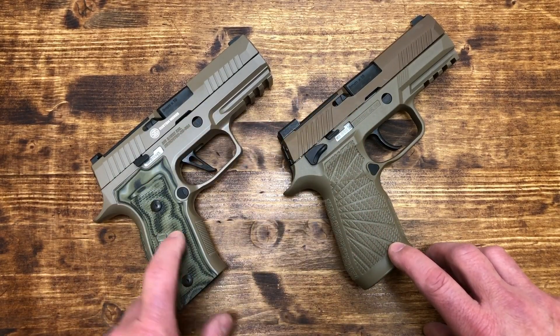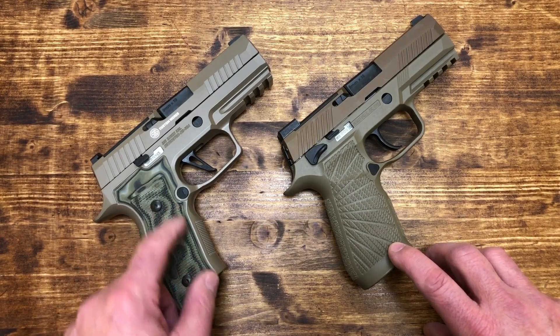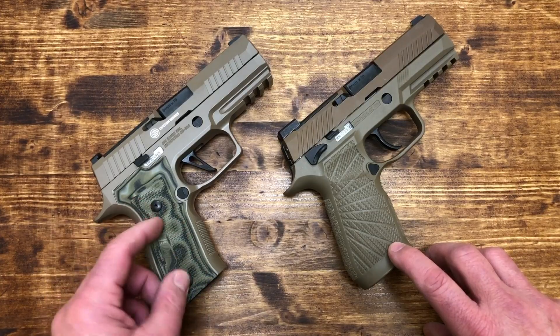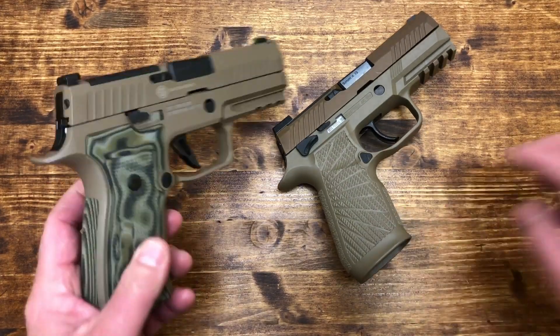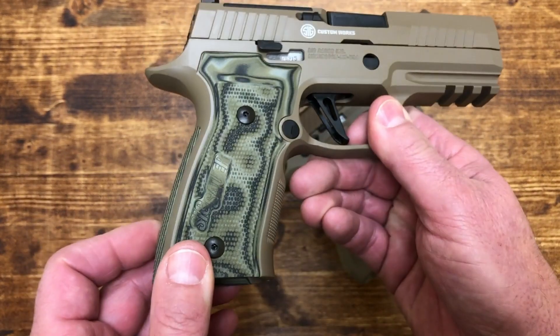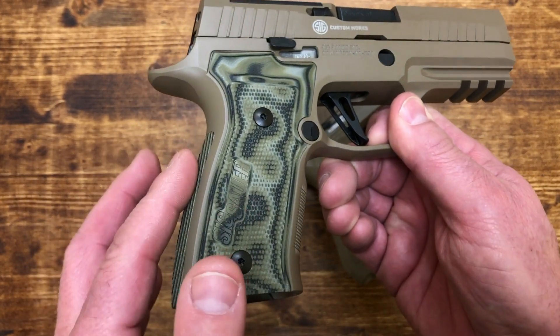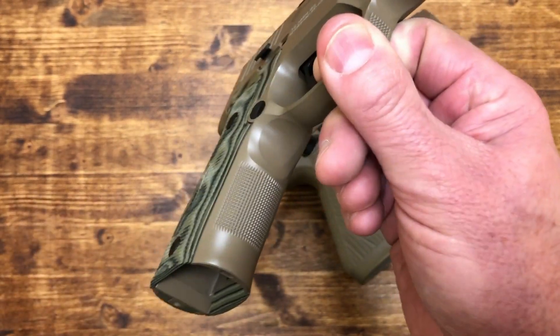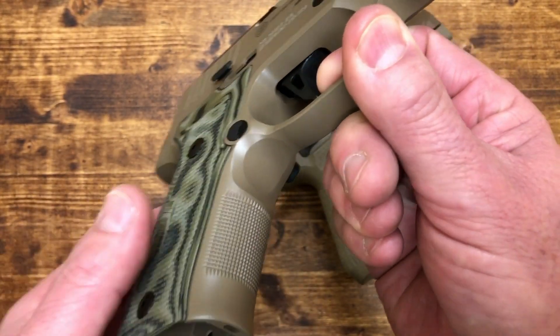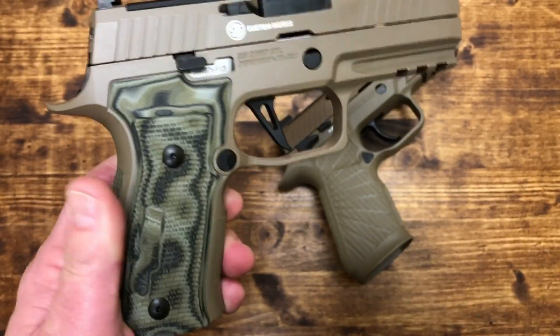On the AXG, the grip panels are Hogue G10 grips that are removable, so you can exchange them if you want — different textures, widths, whatever. The rear panel is also replaceable, so you can customize the fit. At the front you've got very nice texturing on the grip panel, a very high undercut, and a nice beavertail.